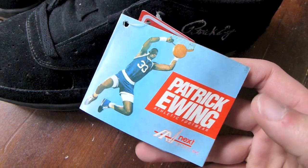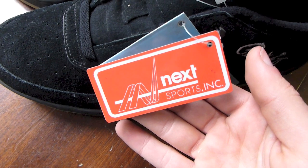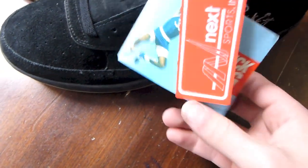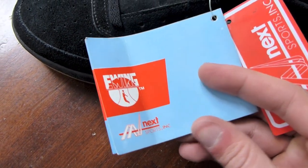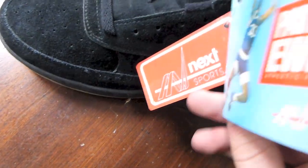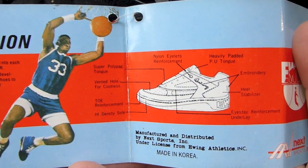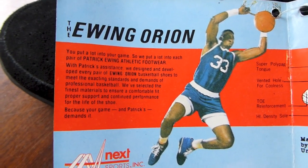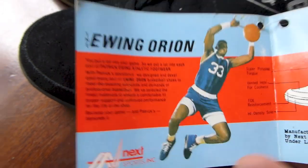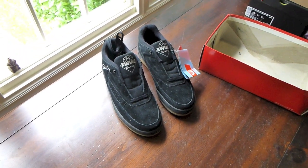Patrick Ewing — for those who don't know, his original shoes were put out by Next Sports Incorporated. Got the little Patrick Ewing hang tag with all the information, with the Ewing Orion — if you guys want to see that, pause it now. Very stoked on this pickup — 20-year-old shoe looks great.